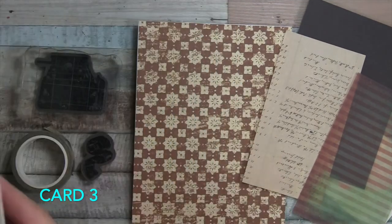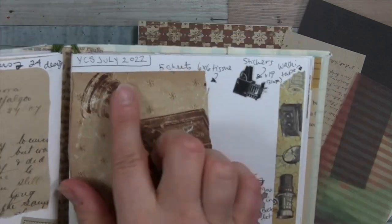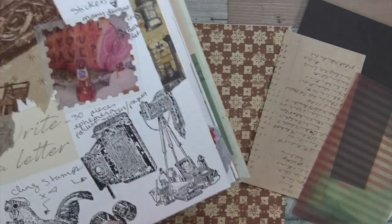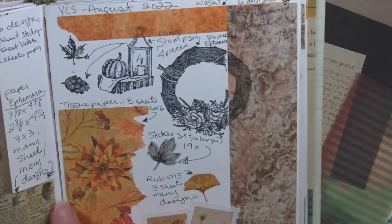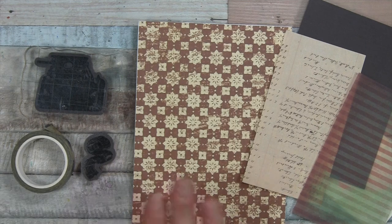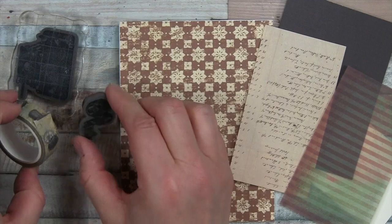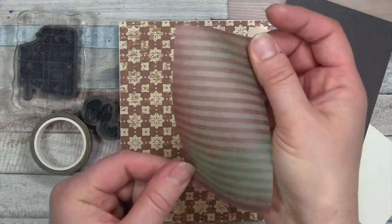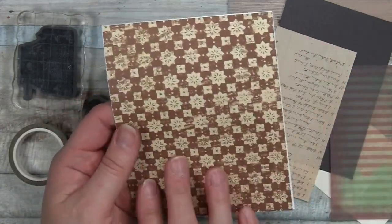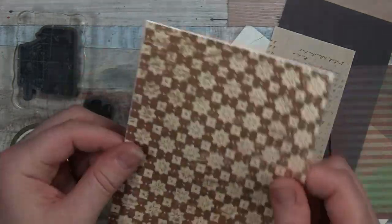For card number three, we're going back to use some paper from the January train box, but also going back to July 2022 where there were some lovely vintage camera items. I'll use the washi tape, a couple of the stamps, and something from the paper pack. I'll pop that box opening in the corner. We start with the card base, covering the front panel five and a half by four and a quarter, top folding, using the nice brown colored paper from the train January box.